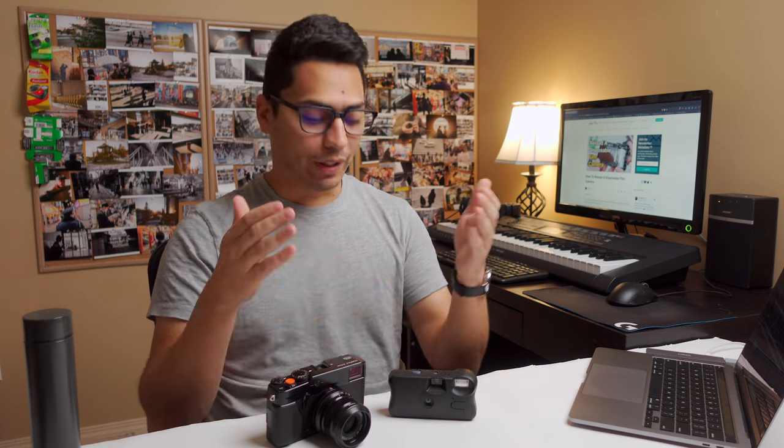All right, so that's my take on disposable cameras — the reasons why I recommend them, why you should use one, which one to pick, and how to reload it as well. As always, I'm curious to know what do you think? Do you normally shoot with disposable cameras? Do you shoot film? Do you shoot only digital? Do you think this is a waste of time? Share your thoughts in a comment down below. If you found this video helpful or valuable, please like and subscribe, follow me on Instagram, and join my free newsletter as well. Thank you very much for watching, for giving me your time and your energy, and good luck with your creative process.